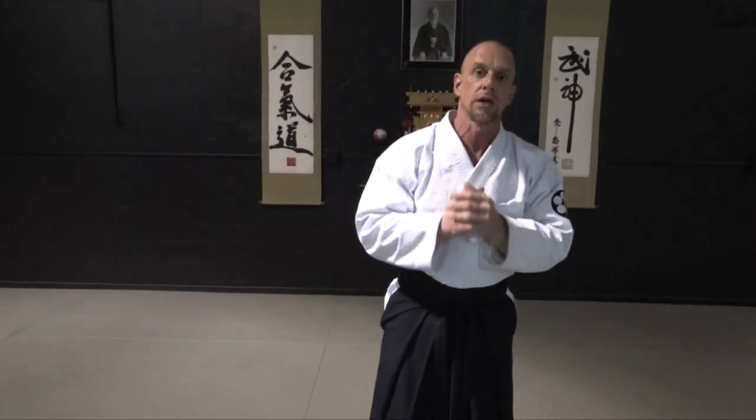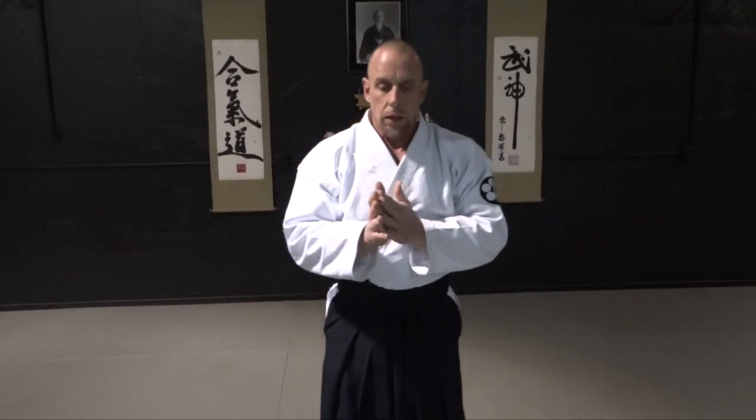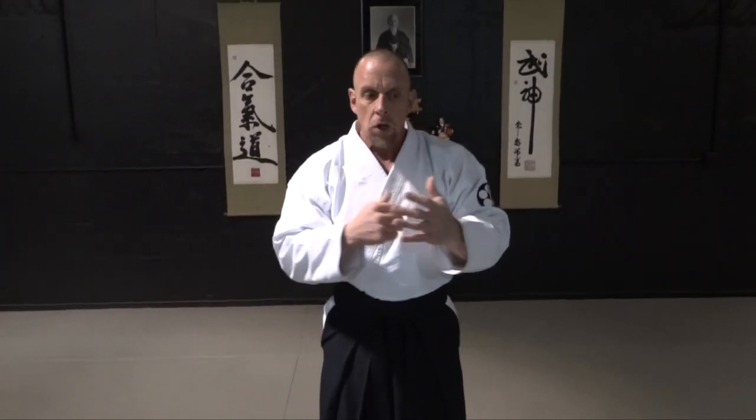Welcome to another video. Today we are going to do punch the face with an uke nagashi hand deflection te sabaki into a kokyu nage type of throw. This video is kind of a mixture of both with the uke and the nage relationship on how both parts play within this technique, but it's going to be a little bit more emphasized on the ukemi aspect of it.